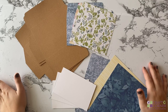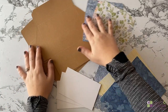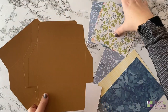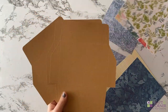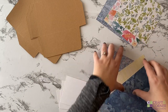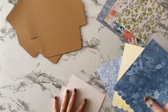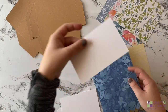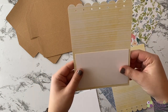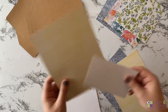We're officially done cutting and scoring. We've got our three different cards here. These are going to be the envelopes, and these will be the little inserts that go on the envelope — we'll just glue those on. These are the actual cards. I love this pretty floral. I'm going to put this white insert on the inside of the card so I can write on it, and if there's a pattern you'll still be able to see.